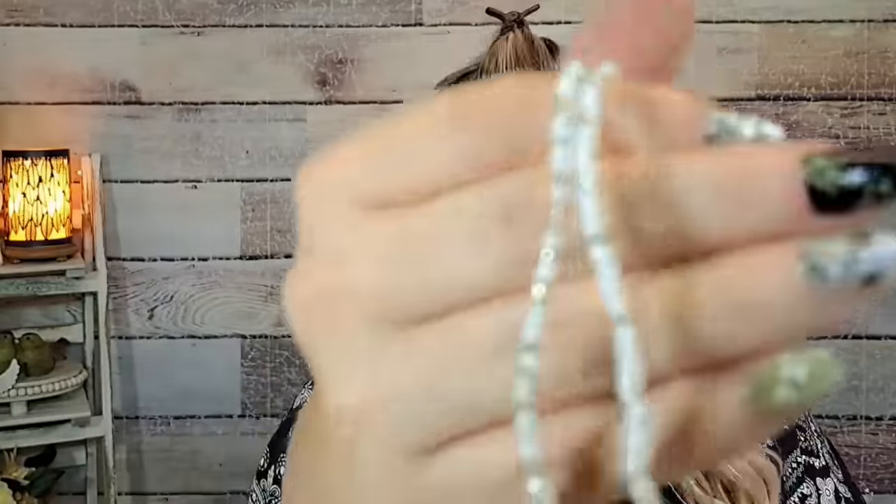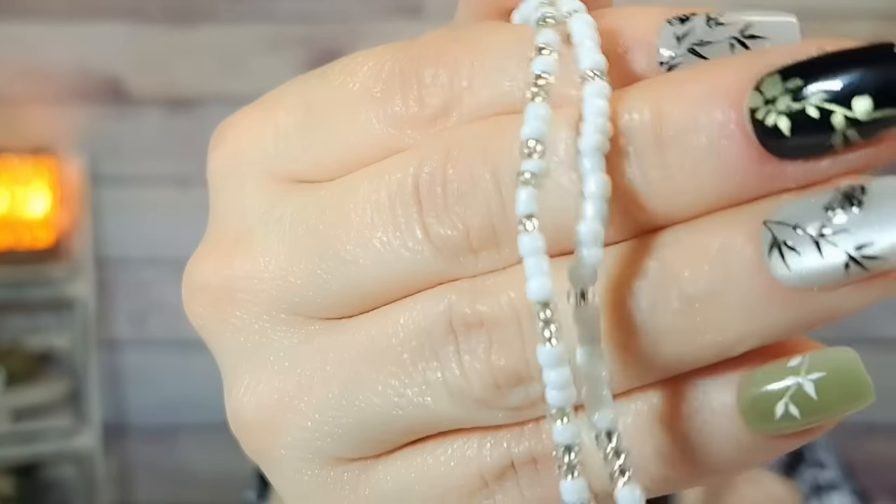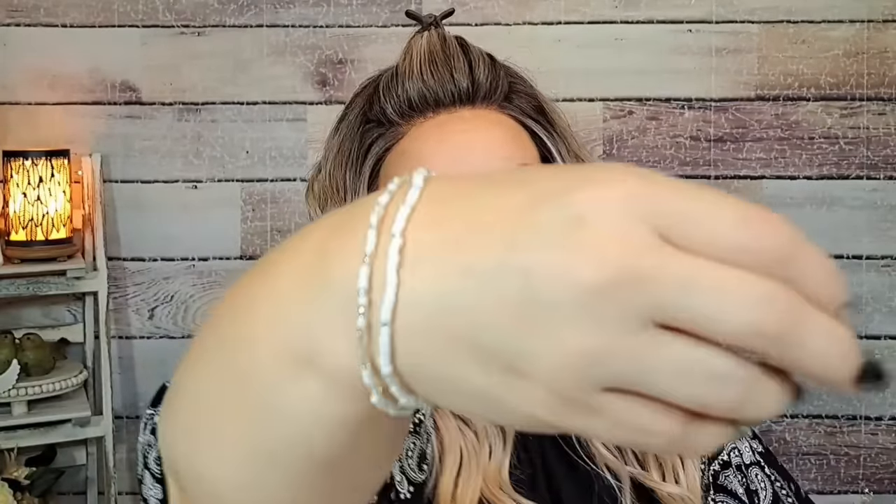I got this for 87 cents — I think it's an anklet but I'm going to wear it as a bracelet. It's a couple of white strands of seed beads with some clear beads. Really pretty. I'll wear it stacked with some other bracelets.